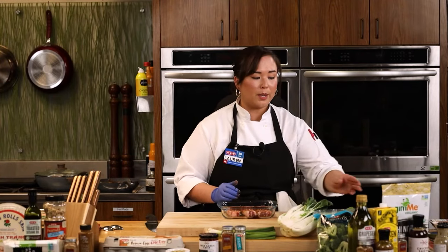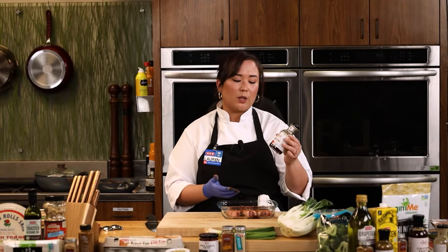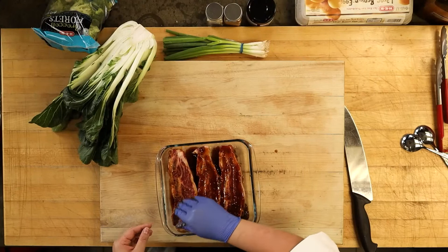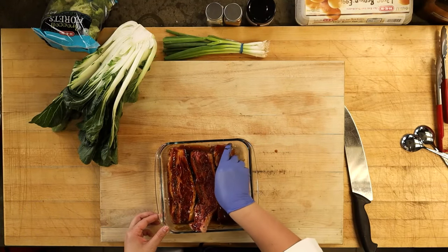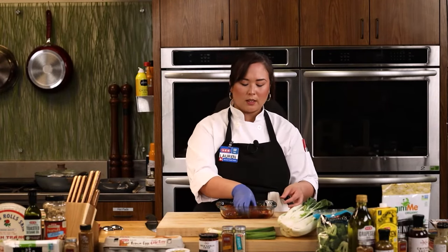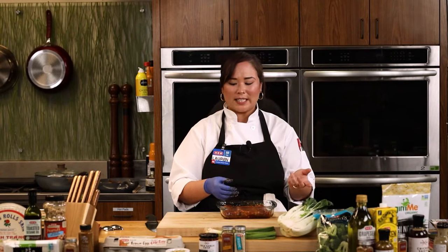We're using our bulgogi marinade by Stick and Tine, along with bulgogi seasoning on the ribs. You may wonder why I'm using a bulgogi marinade instead of a Galbi one — but this has become our all-purpose Korean barbecue sauce. You can use it interchangeably for spicy marinated squid, chicken, or even bulgogi with thin sliced ribeye marinated for about 30 minutes. I even used it on salmon last week — just brushed it on some roasted salmon, and it was a fantastic flavor.